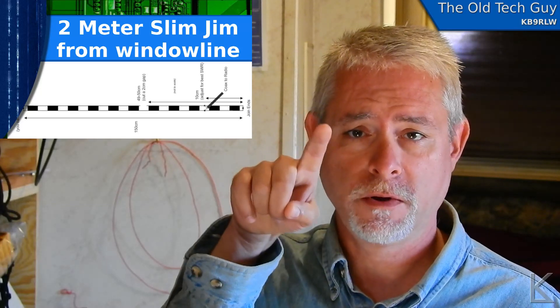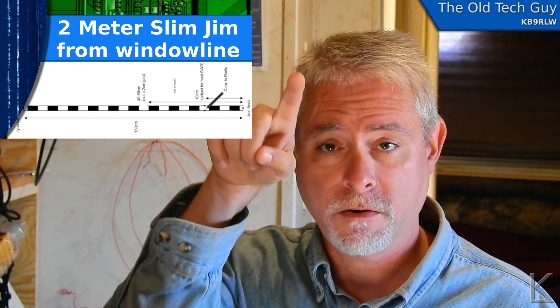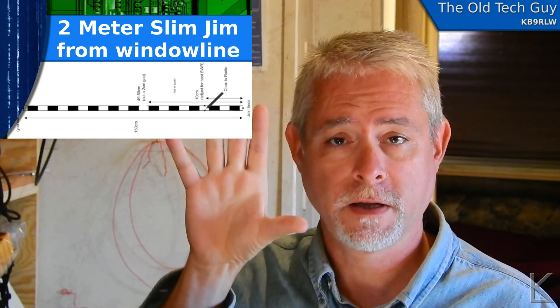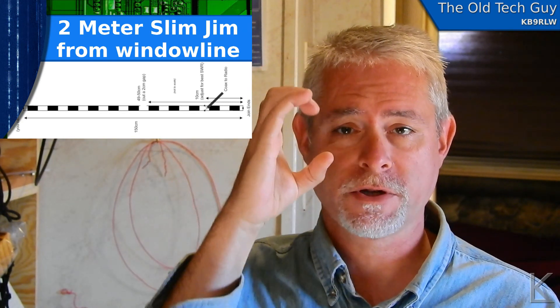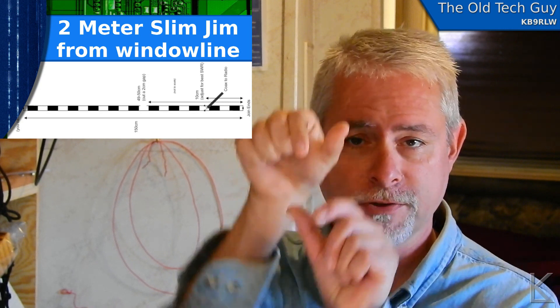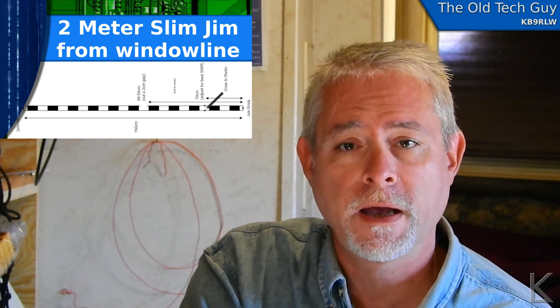With a J-pole you've got that J shape for the conductor. If you continue it from the top back over and back down, then cut a notch there, that's a slim jim — connected at the top, connected at the bottom. It's like a big letter C that comes down to a really close gap and is stretched really tall. It can quite often be made out of ladder line or window line, or other materials like copper pipe. I chose to make it out of window line, so let's go to the computer and look at the design.